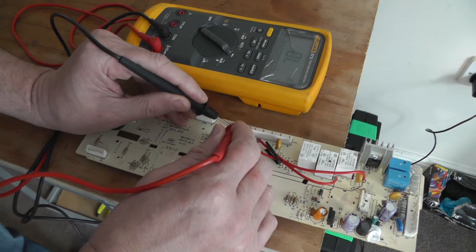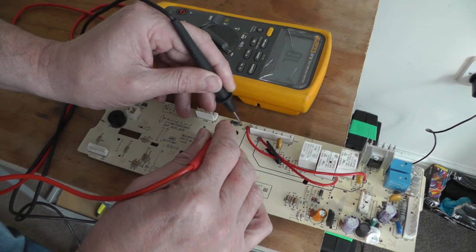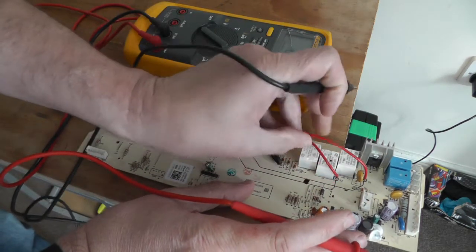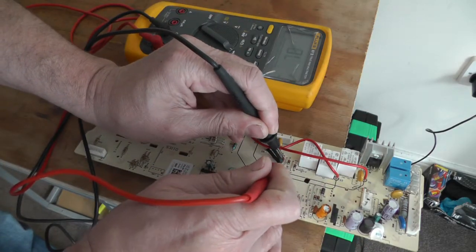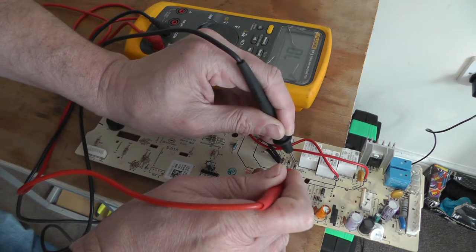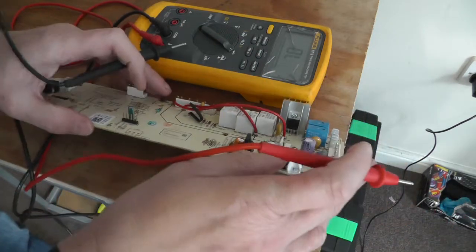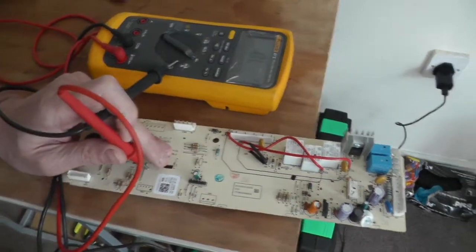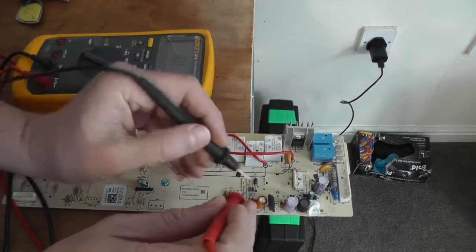I'll swap to diode mode now. When you see a diode, test it one way, then test the other way — you should get a reading one way and not the other. Same with these Zener diodes. They all look all right.